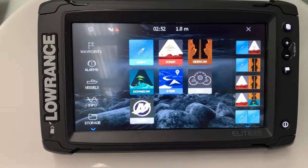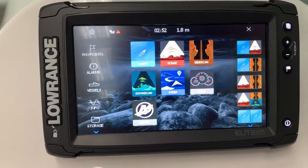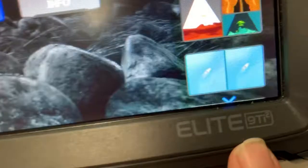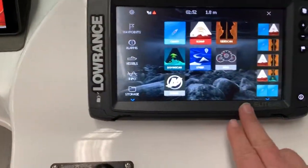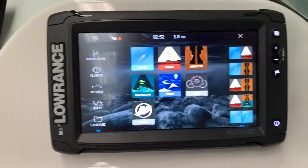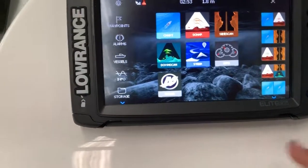G'day everyone. I just wanted to do a quick video on a function I have discovered on the new Elite Ti2 series of Lowrance Sounders. You won't find this in the online manual, it's not talked about on YouTube, so I just wanted to share it with everybody because I thought it was quite exciting.